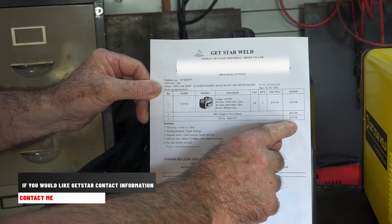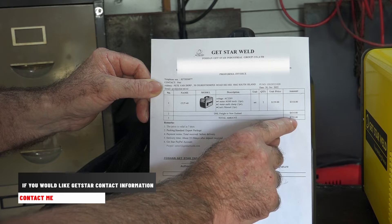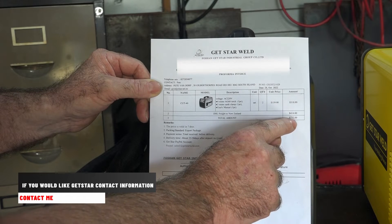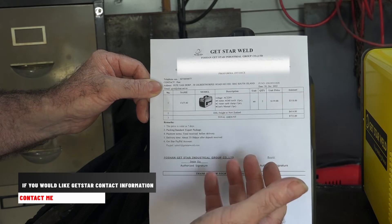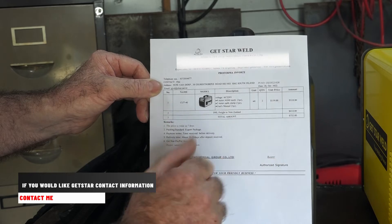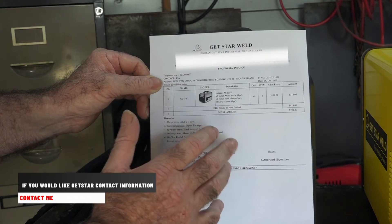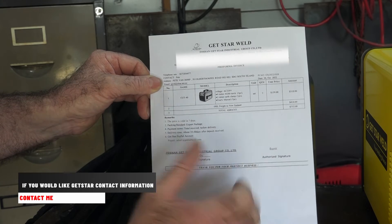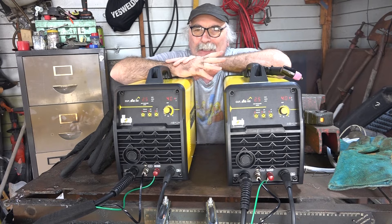But check this out — DHL freight to New Zealand is $414. So that's a grand total of $732. Now when I showed you on Amazon, $732 with the freight is still under the price of one machine that I could buy through Amazon. So that's how cheap these things are, and the quality is really, really good as well. So there you go — that's the catch guys. But I think some of you out there might want to start your own little welding shops, or get together with a whole lot of mates and buy some cheap gear.